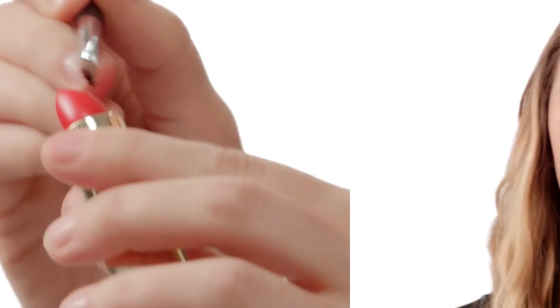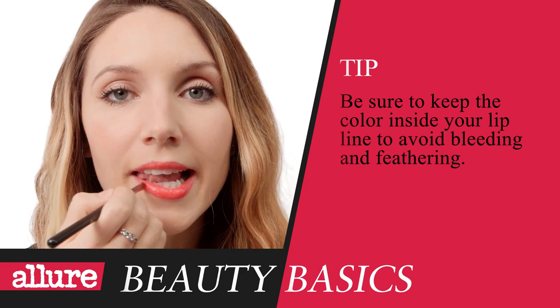Is this a lip brush? Yep, that's it. OK. Run the tip of your brush across the lipstick bullet and use short, feathery strokes to fill in any gaps you see on your lips.